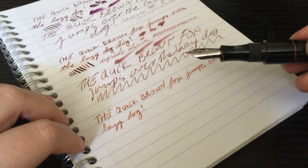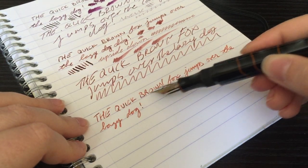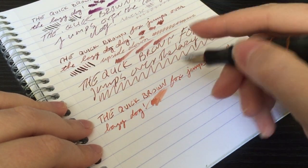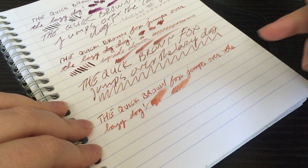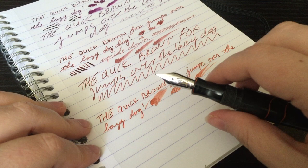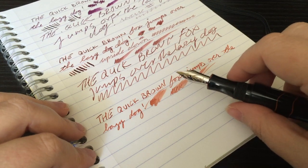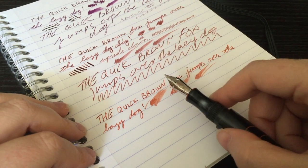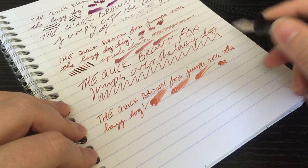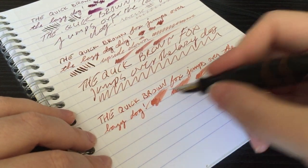So we've got a fine 18-karat gold nib. The ink in this pen is Diaminous Ochre Yellow, which I really, really love the shading of. Jumping right into it, this pen is pretty wet, which also lends really nicely toward shading. This pen is also very smooth. I've had mostly positive experiences with Edison steel nibs, and I've only ever had positive experiences with Edison gold. I own a gold medium and this is a gold fine, and they write really, really well.